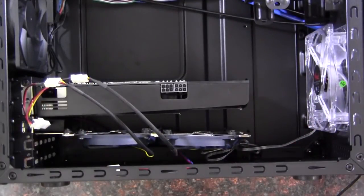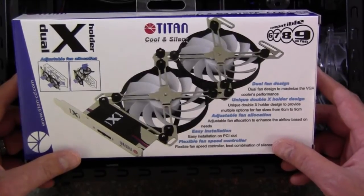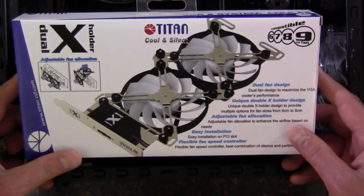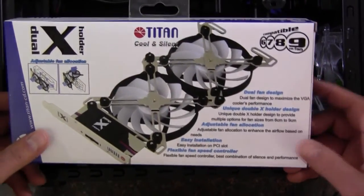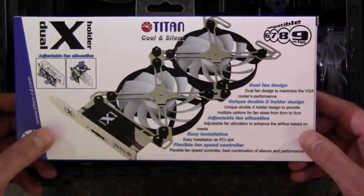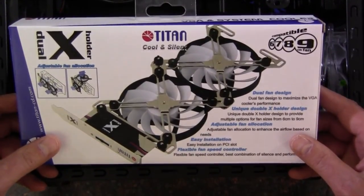That kind of wraps up the video on this Dual X holder from Titan. Again, I got this at Frozen CPU, one of my favorite websites, and I paid about 25 bucks for it. It's kind of a niche product, but it could serve a purpose for someone out there. If you liked the video, give me the thumbs up; if you didn't, go ahead and tell me in the comments section below. Let me know what you think about this, and as always, thank you everybody for watching.